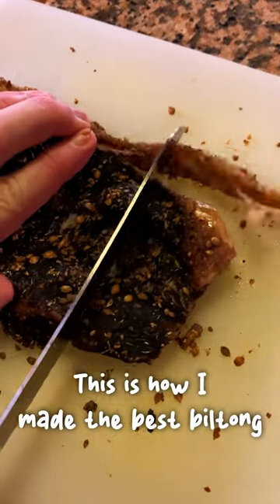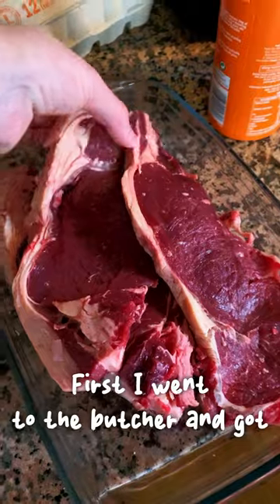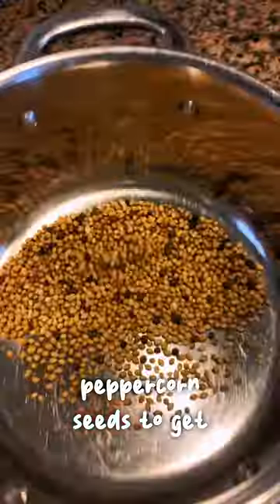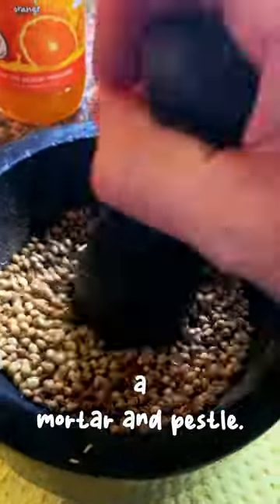This is how I made the best biltong I've ever had in my life. First I went to the butcher and got some really nice steaks with a bit of fat on them. I then toasted the coriander and the peppercorn seeds to get all the essential oils out and ground them up in a mortar and pestle.